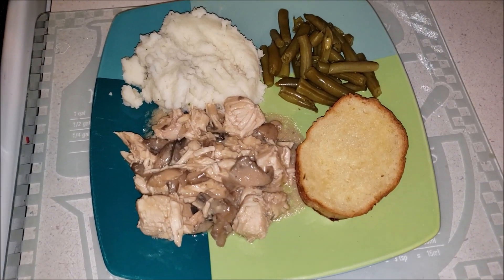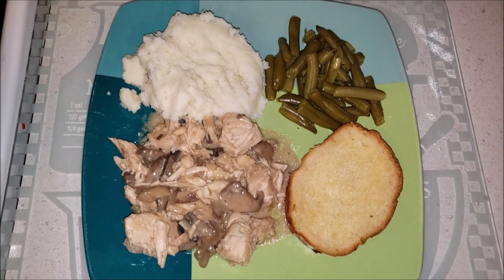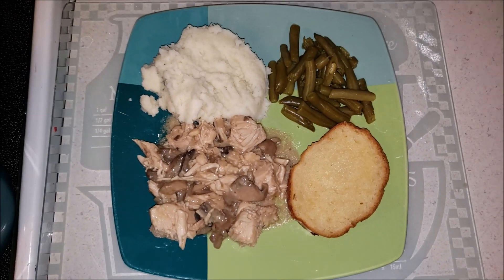Hi everyone and welcome back to my channel. Today I'm going to share with you a super simple crockpot chicken meal that is really delicious and, like I said, very simple with very few ingredients, so stay tuned.